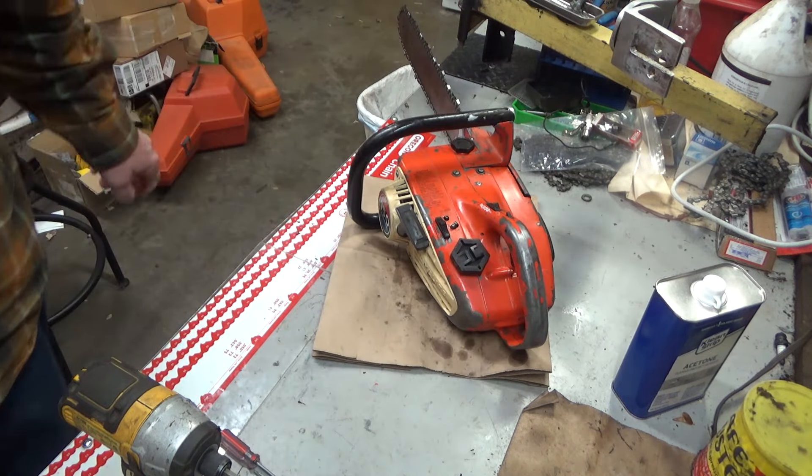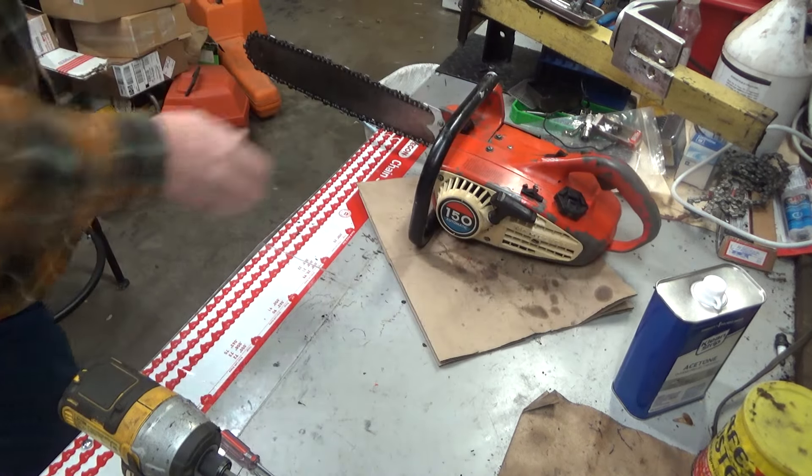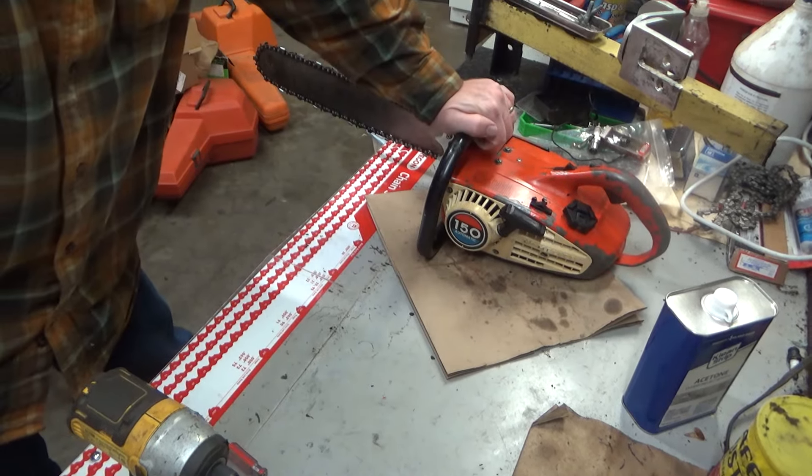Not bad. Not bad at all. Thank you, Mike. This saw's going in the collection.